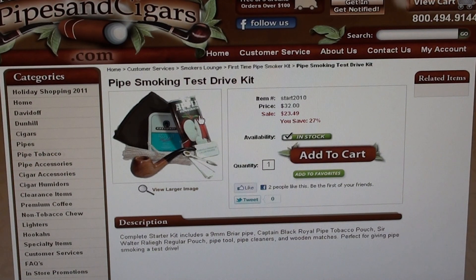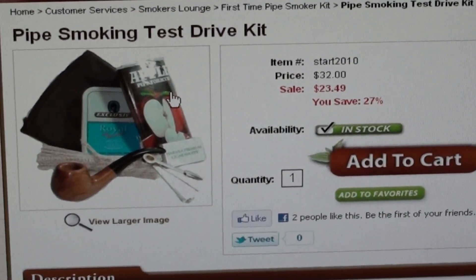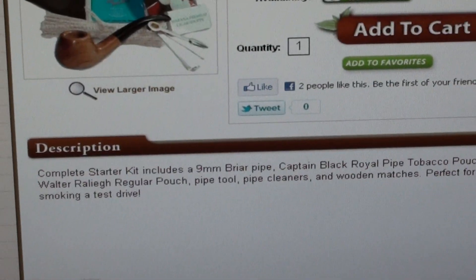Pipes and Cigars is a great website. I'm very pleased with them — I've ordered lots of pipe tobacco from these guys. If you order $100 or more they give you free shipping, though of course that's not really applicable here. But anyway, I want to throw this your way. If you're looking at getting into pipe smoking and want to try it, see if you like it, this is a nice way to get into it.